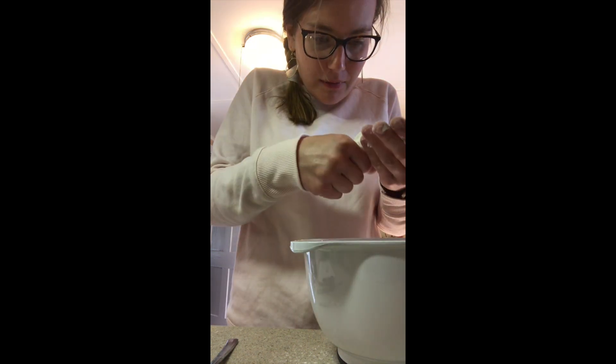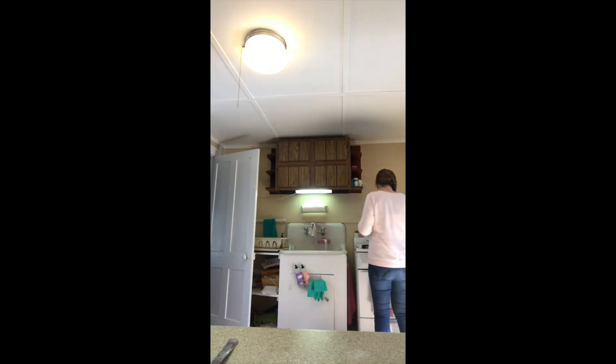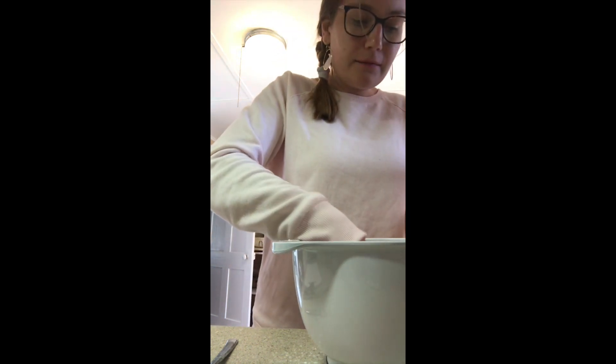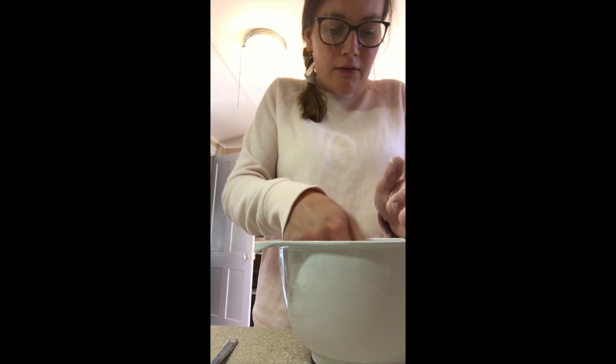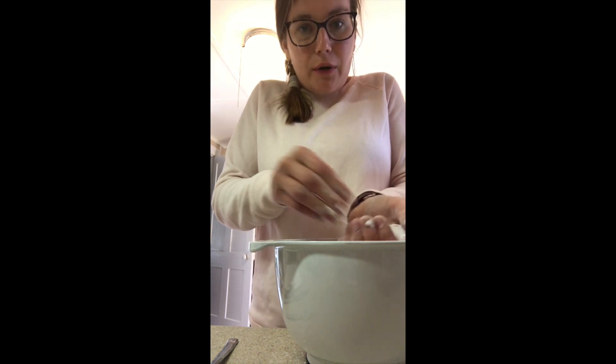It's not quite staying together — maybe I need to add some more water. Let's try this and see if it comes together now. The chills are going through my body.